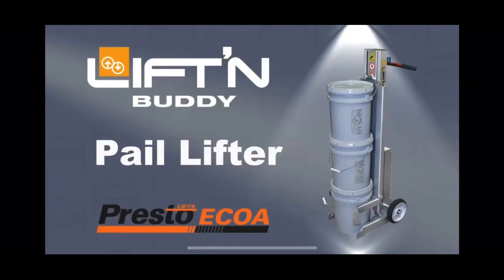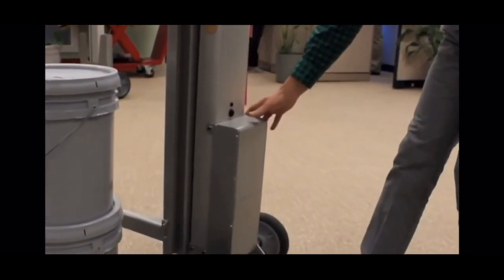This brief video will provide an overview on how to operate the pail lifter from Lift and Buddy. Begin by powering the unit on. This is done by pressing the black button on the back of the mast.